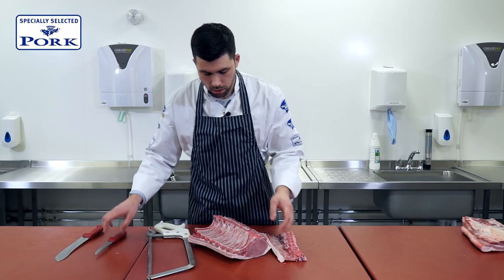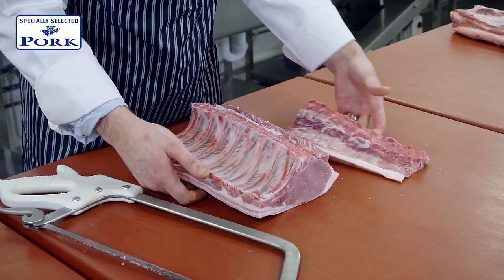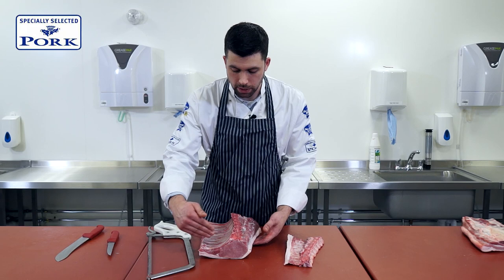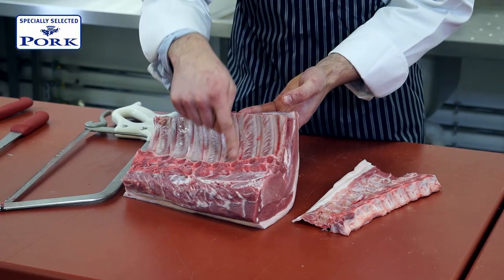Now if we're going to do this as a roast, you can always set it back on the feather bone to get maximum flavour. But removing it makes it far easier to carve into individual chops or however you would like, because all you have now to contend with are the individual rib bones.